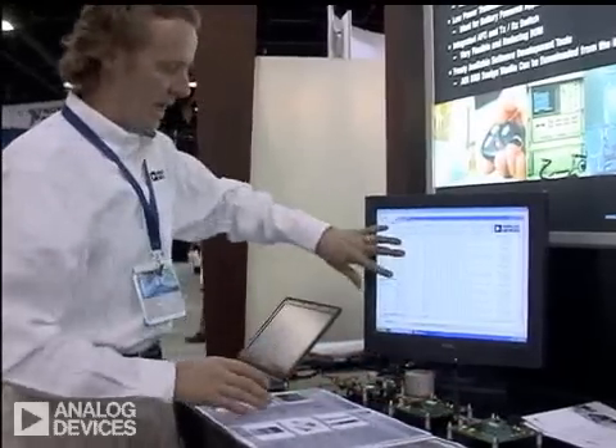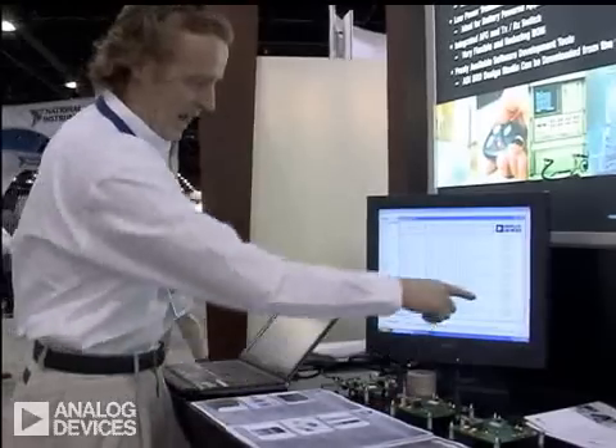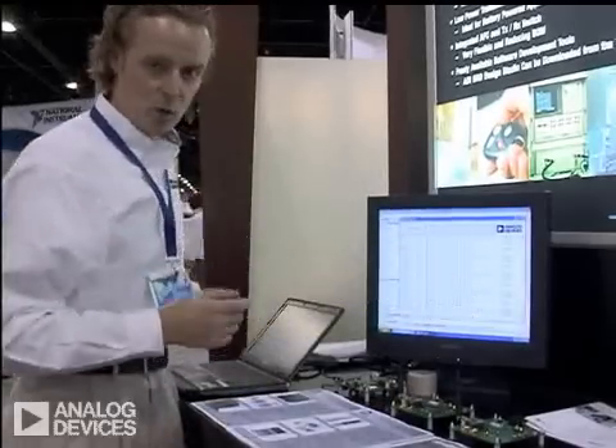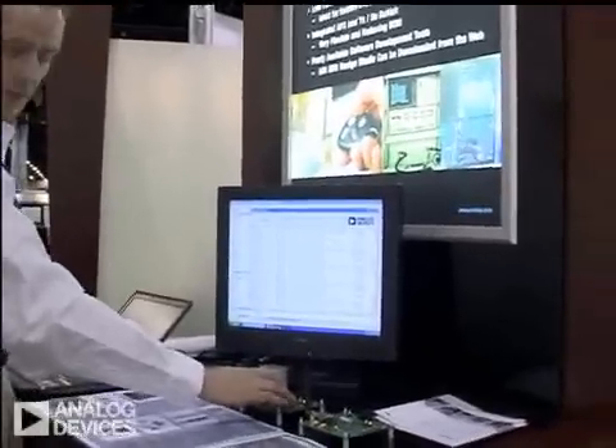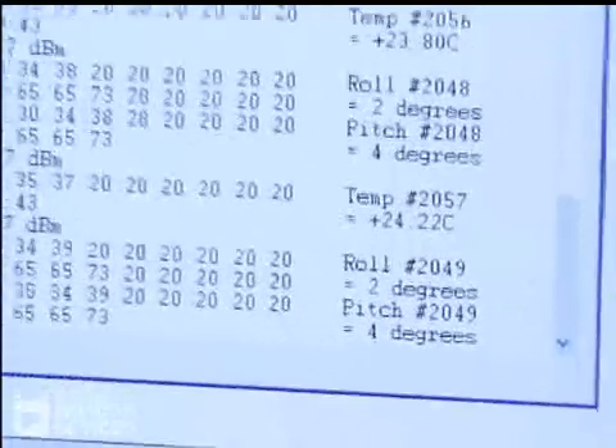Over here on the display, right now it's reading an ambient temperature of about 22 degrees. If I put my finger over the temperature sensor, the temperature increases to about 25 or 26 degrees.